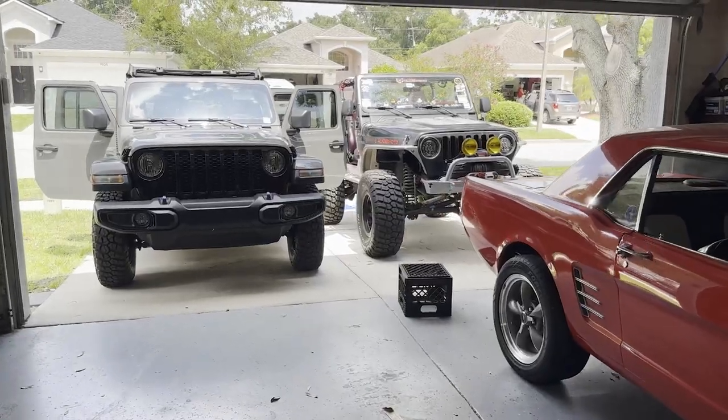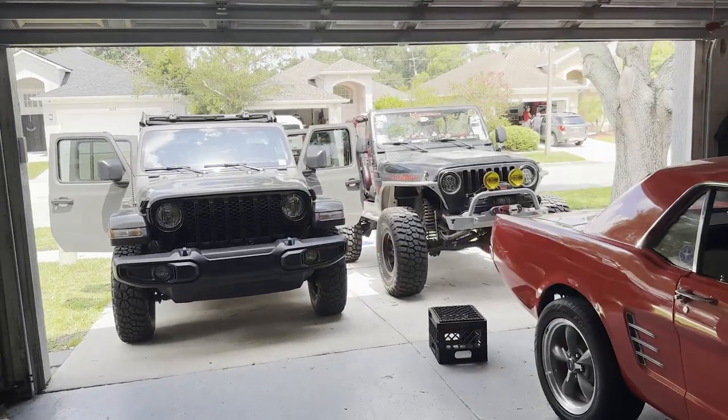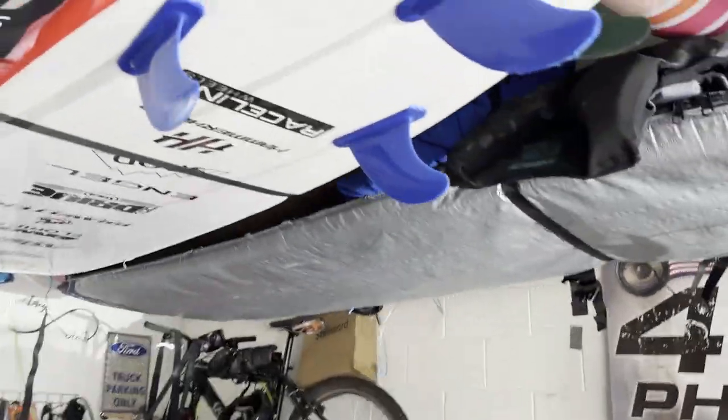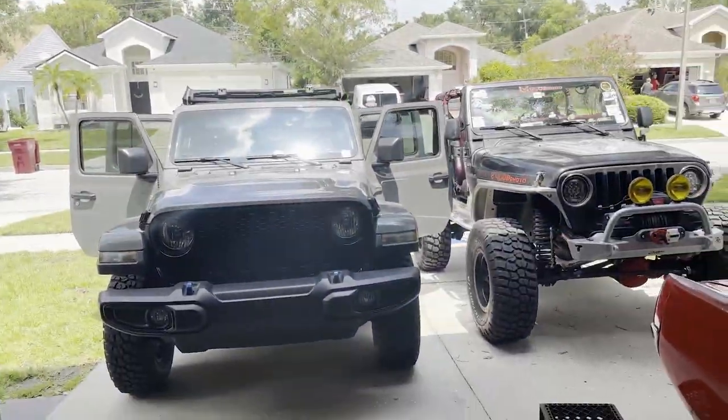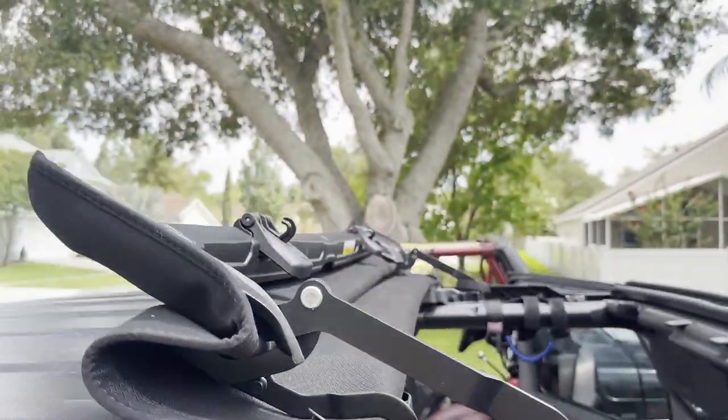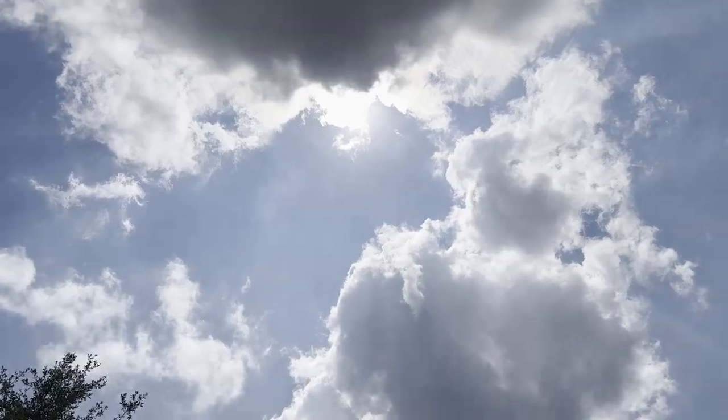It was a little cloudy before and shady, but I'm going to pull it into the garage because it's getting a little toasty. Think we can make it work with the surfboards and whatnot — just a little hot out here. Yeah, that Florida sun is not playing today.